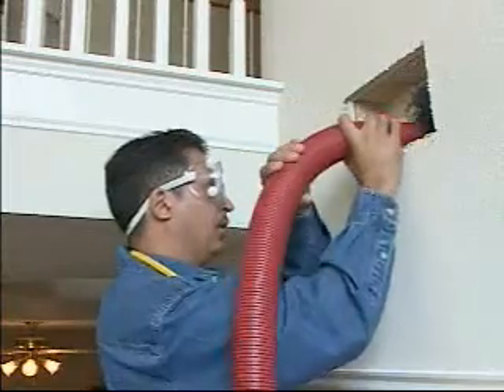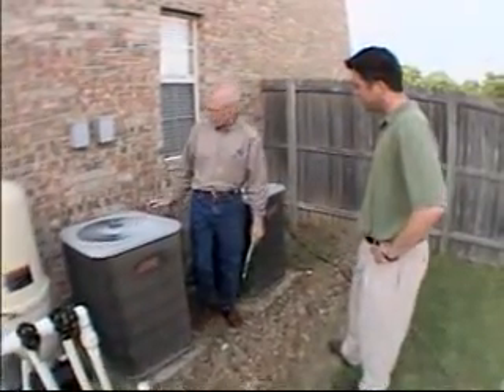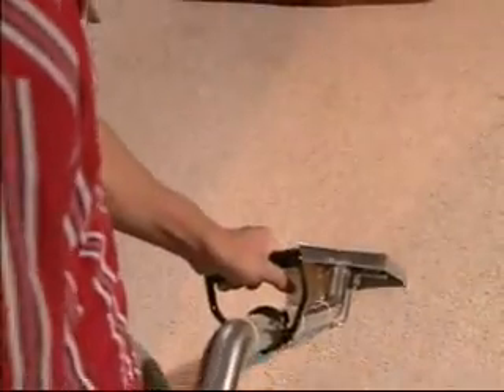When do air ducts need to be cleaned? The best way to know is through our professional Roto Vision video inspection system, but cleaning is also recommended if you've recently replaced your air conditioning or if you've had your carpet cleaned.